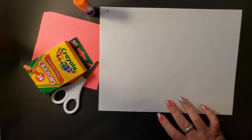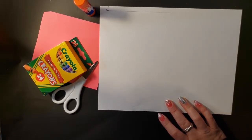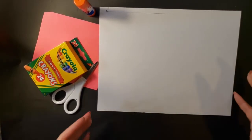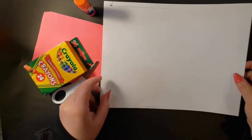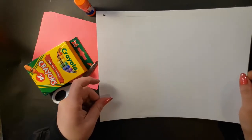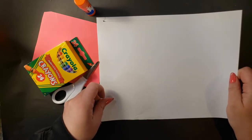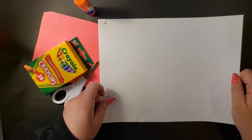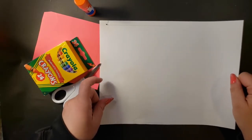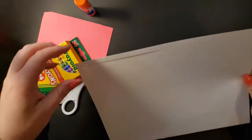Hey boys and girls! When we talk about being writers, we often talk about writing stories and telling things that happen to us, but as adults another thing that people write are cards. On Sunday it's Mother's Day — the day we celebrate our moms. Moms do a lot for us, so I thought I would make my mom a card, and I thought you might like to watch.